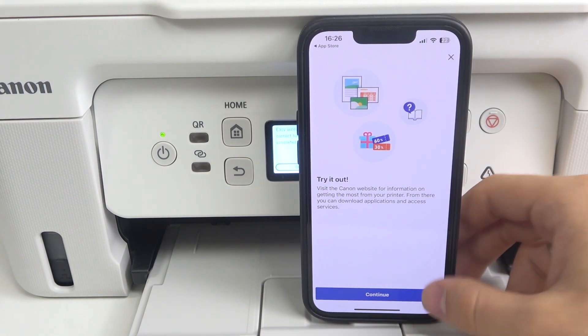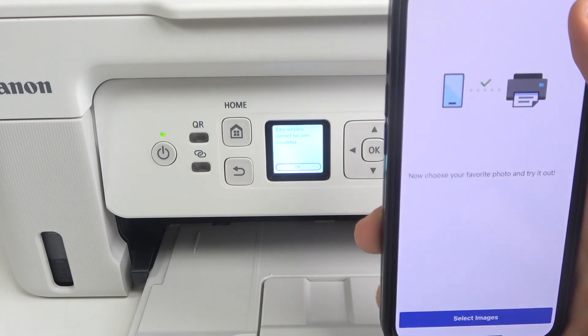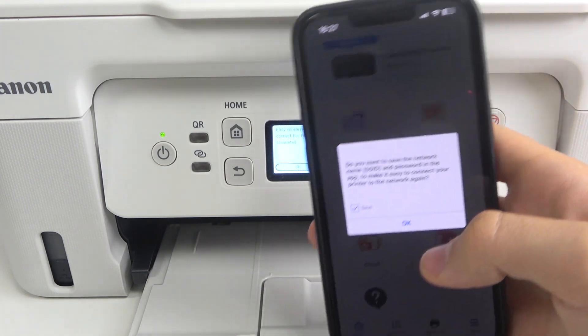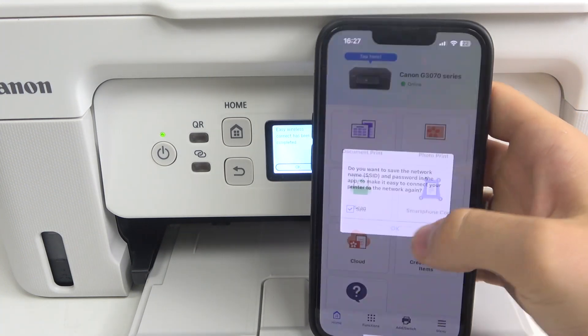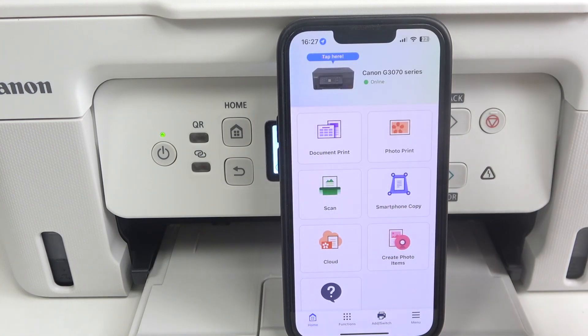Cool, that's it. Now just click continue and try it out. Our device is connected to the mobile device — our printer is connected to the iPhone and to the Wi-Fi network.